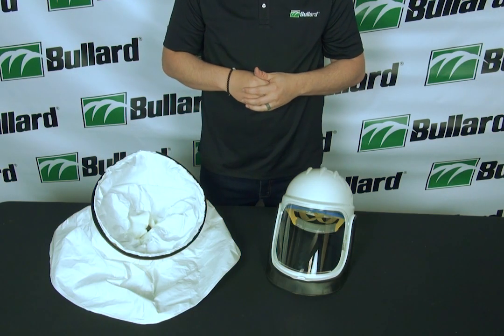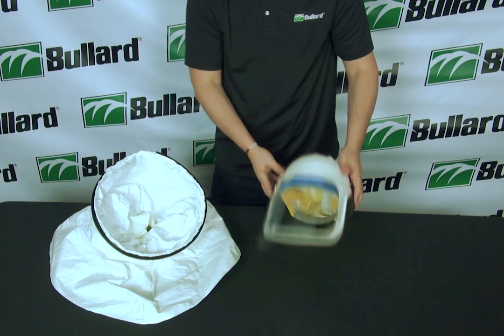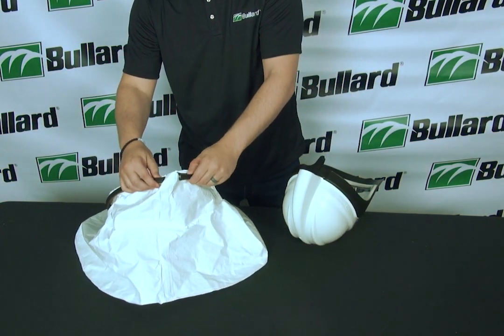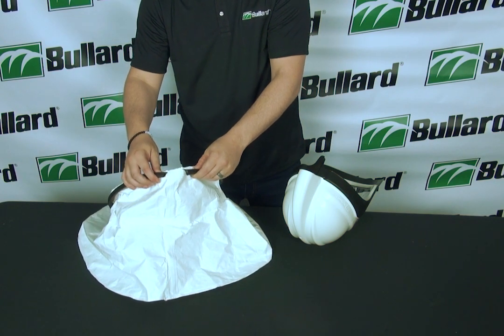The first step to install the shroud on the HMXI is you're going to take the shroud and you're going to see the trim on the shroud. This is what's going to help create the seal between the helmet and the shroud.